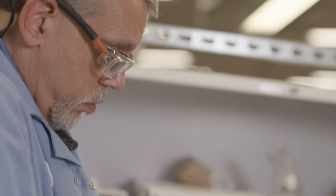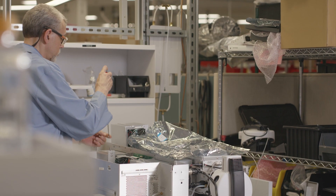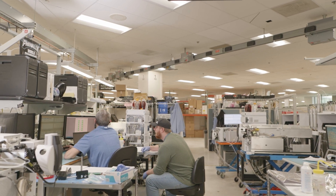When the instrument comes in we do a brief look over of it, replace anything that may be missing. We do an individual test through tuning and diagnostics just to see what the condition of the instrument is before we work on it.